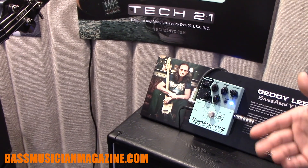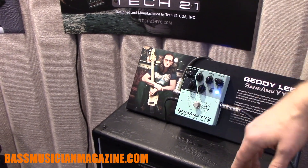The unit runs on a 9-volt battery or 9-volt power supply, and should be ready in about three months, around May. Thanks for checking it out — again, it's John and Tim from Tech 21.